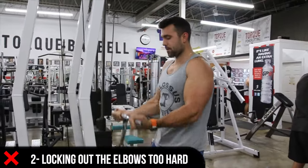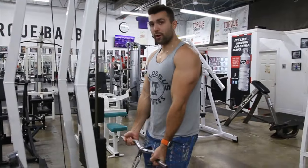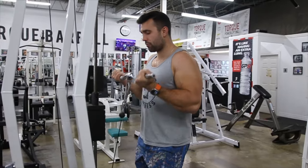Another common mistake is locking out the elbows too hard — this is simply going to be uncomfortable and you want to stay away from that. Also, having your arms positioned behind you forces you to do half reps. Stay away from doing these mistakes and give proper form a shot.